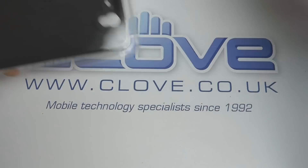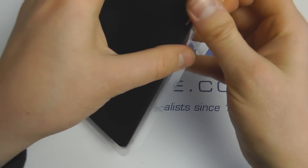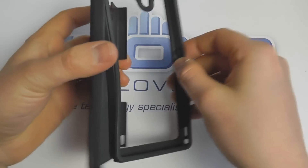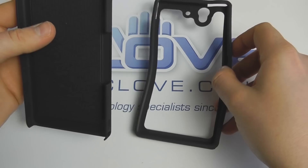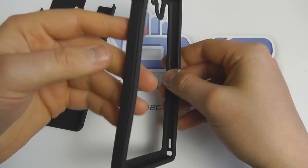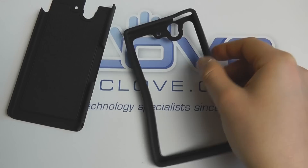The retail packaging opens up to reveal the case. There are two parts: an inner lining piece and a hard outer shell. It has a sleek, unique design with cutouts for the main ports and controls.